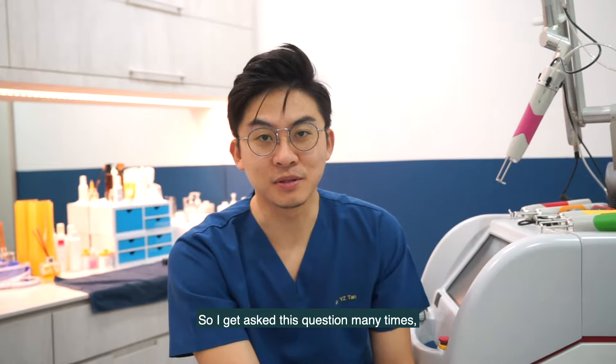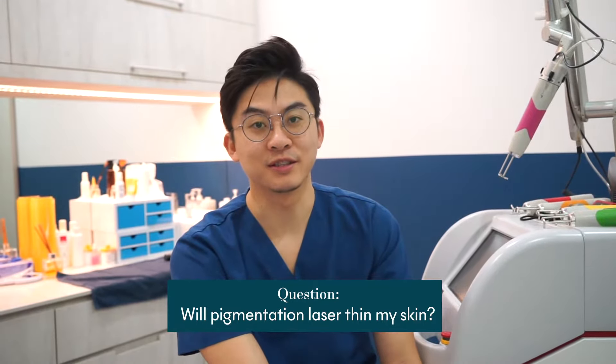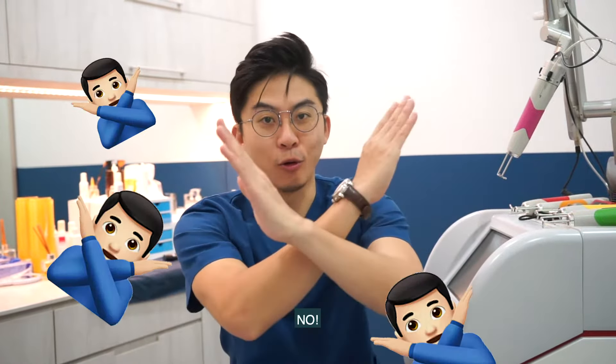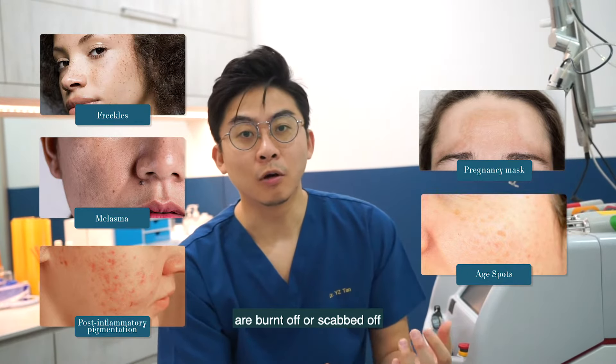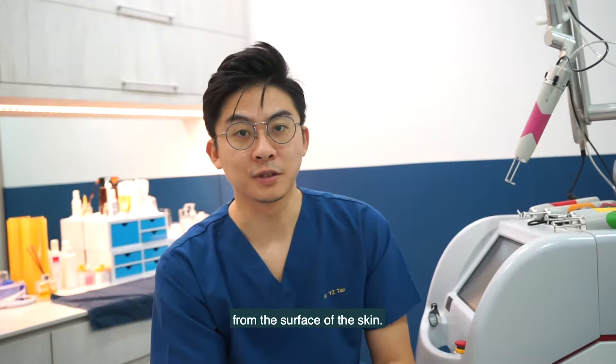I get asked this question many times: will pigmentation lasers tint the skin? The answer is no. There are many types of pigmentation and not all pigmentation are burned off or scabbed off from the surface of the skin.